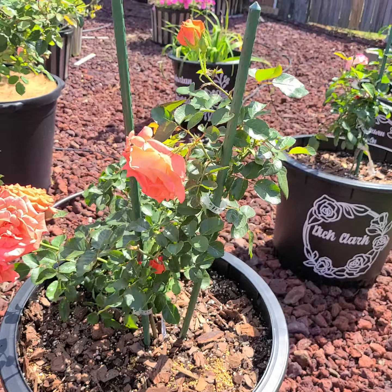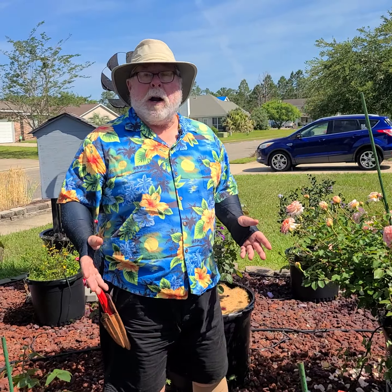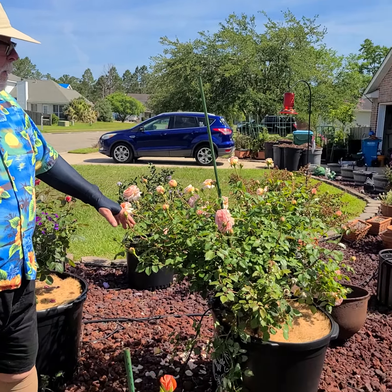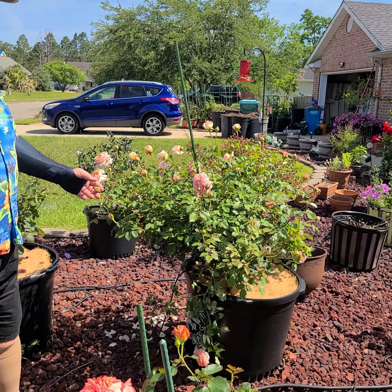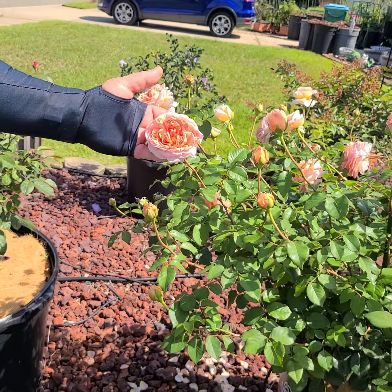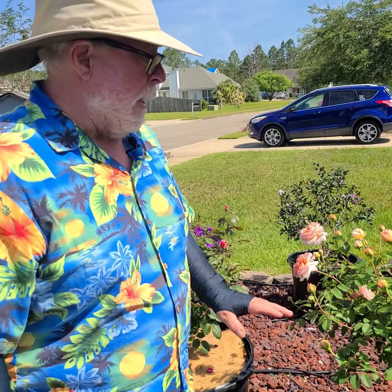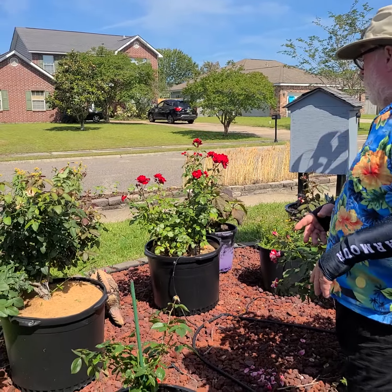The roses we've had in the past — our original set — we've got Gertrude Jekyll here, and this is loaded. It's really come on in about the last two weeks with just gorgeous blooms, and there's a ton of them on this plant. At some point we're going to have to get into some pruning, which is what we're going to do here this morning.